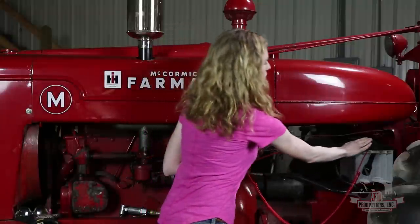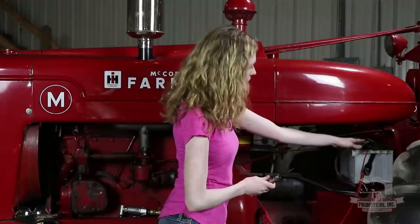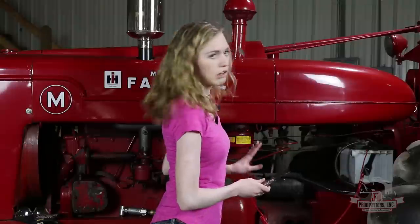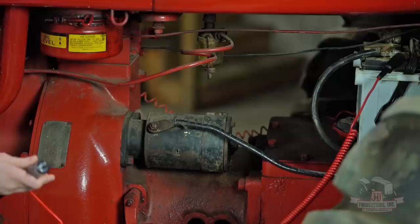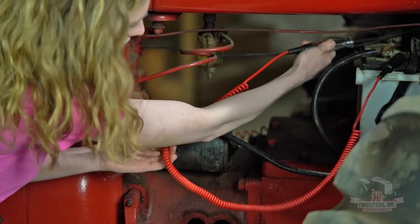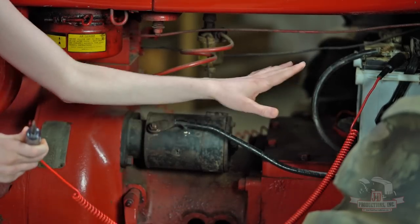Hook up your tester to a ground connection. I have mine hooked up to my ground battery post or cable here just because it's really close and convenient. You could ground it elsewhere if that would be a better fit for your tractor. I have the one end of my tester hooked up there and then I'm just going to touch the opposite side — and I have the light on, so I know that my battery has power.